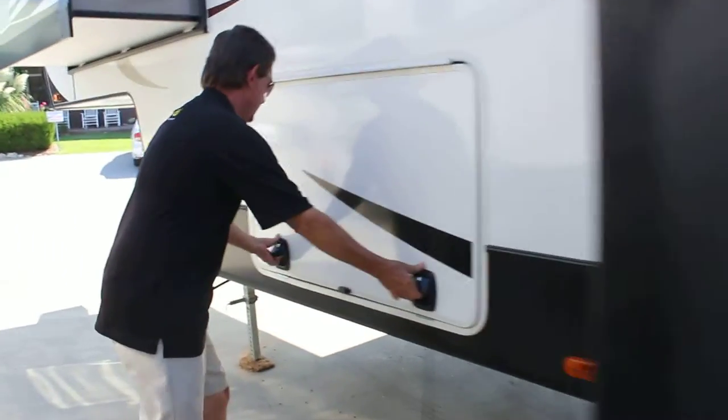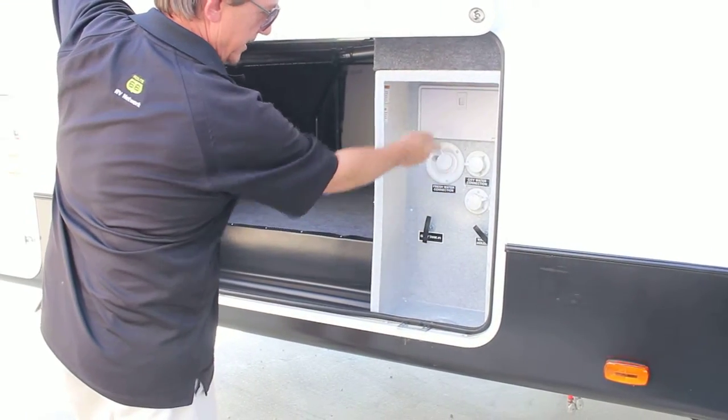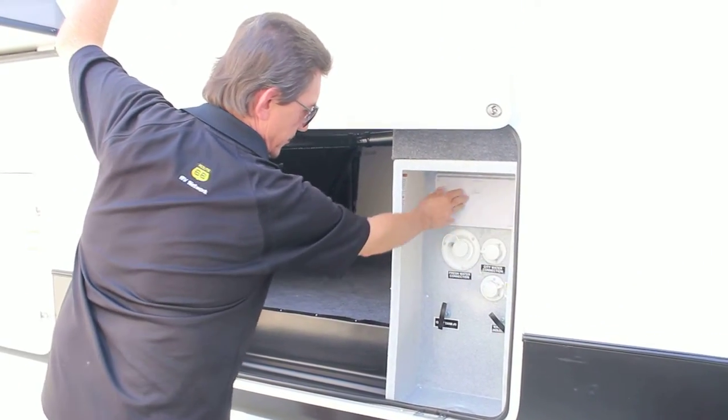On the opposite side, the storage consists of the inputs for city water connection and a flush tank. It's also got an outdoor shower right here with hot and cold running water.